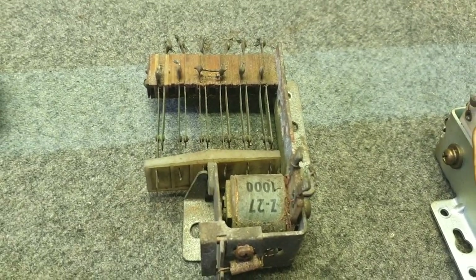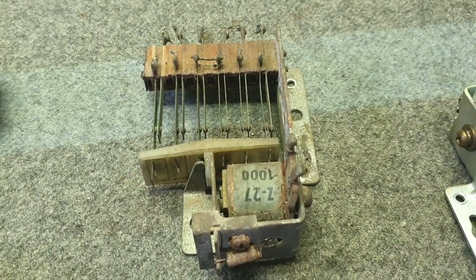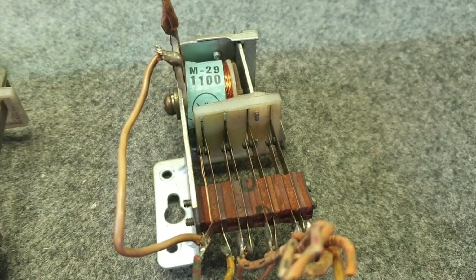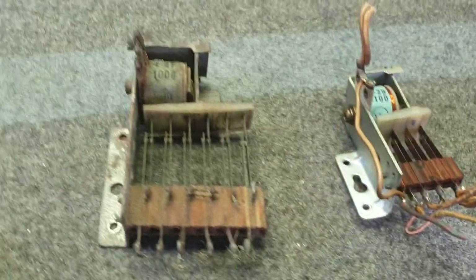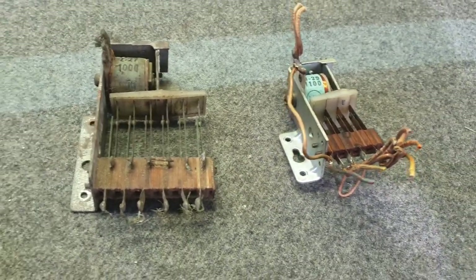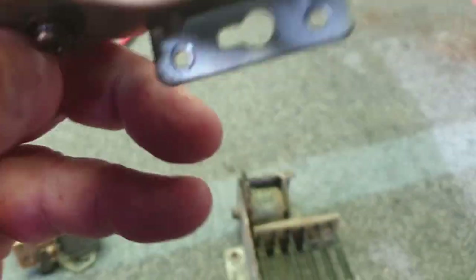The Williams relay is, in my opinion, a much better relay — bigger in most cases. They call this a Z relay; you can see the Z on the coil. That's an effective relay. Next to it is an M relay — shorter throw but similar setup. A relay works by producing an electromagnetic field through the windings around the coil, which pulls in the armature plate and changes the switch positions.